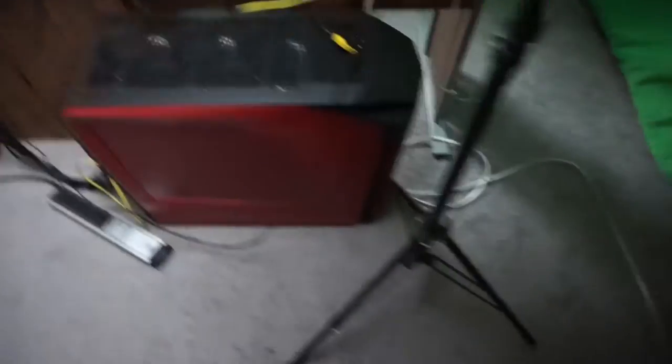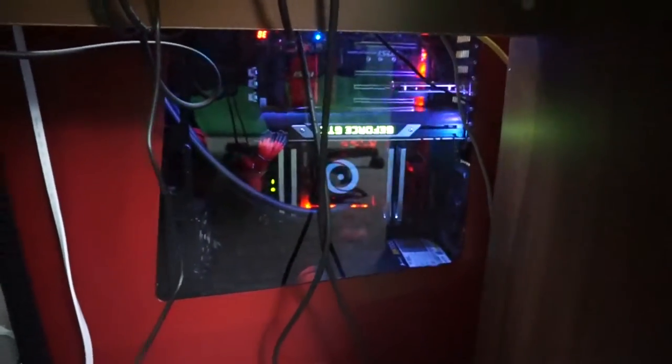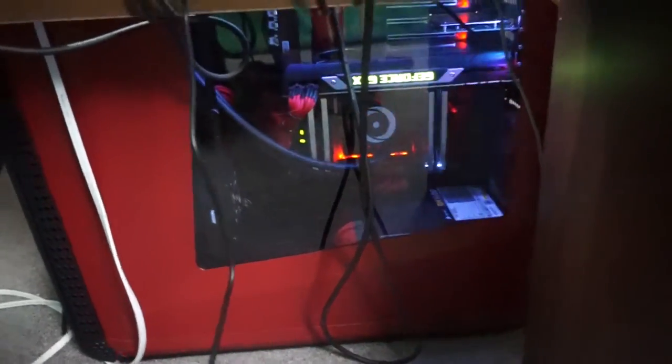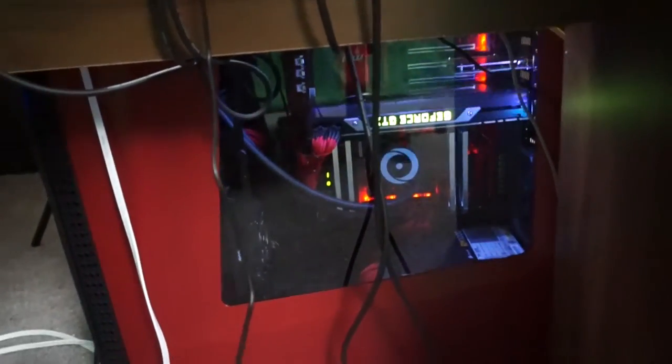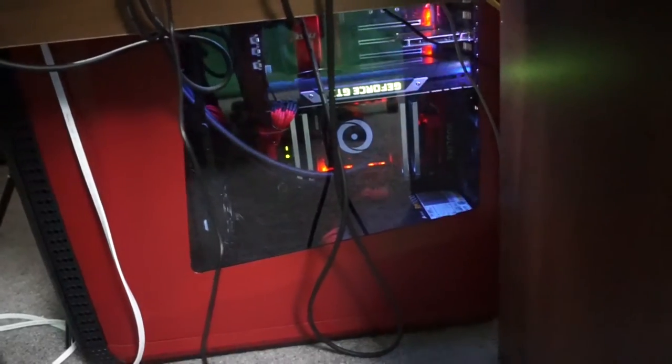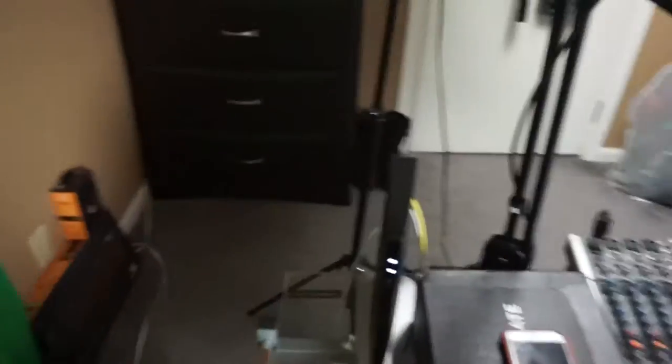Right here we got the beast — what I call the beast. This is my Origin PC Millennium, right under my desk. It's an Intel i7 5960X, 32 gigabytes of RAM, MSI X99 Godlike motherboard, and an RM 1000-watt power supply. This thing is a beast, I love it. It's going ham with all the colors right now. I'm planning to upgrade it to the 1080 — with the Origin PC Evolve program you can send back old parts, upgrade to newer parts, and just pay the difference, which is freaking amazing.